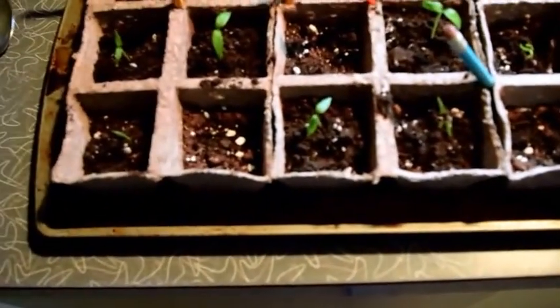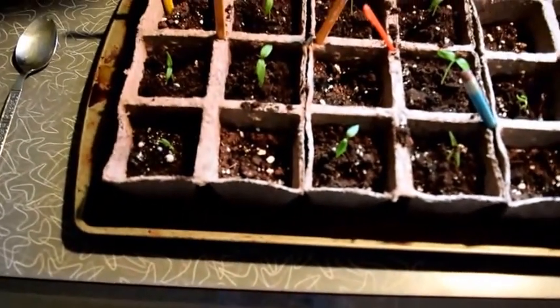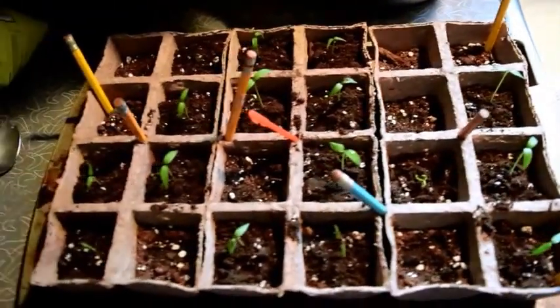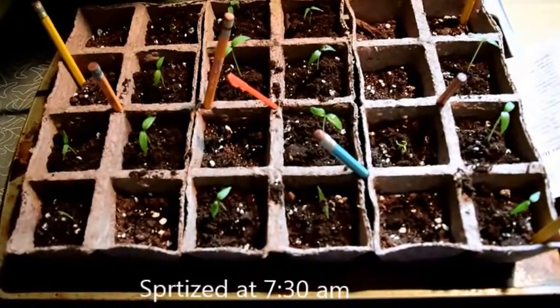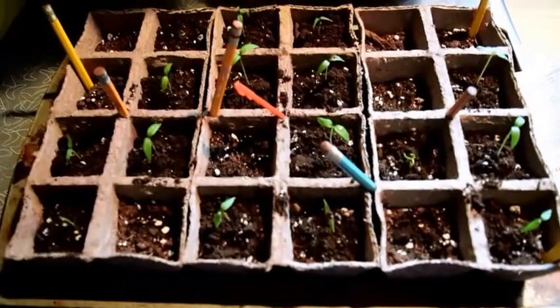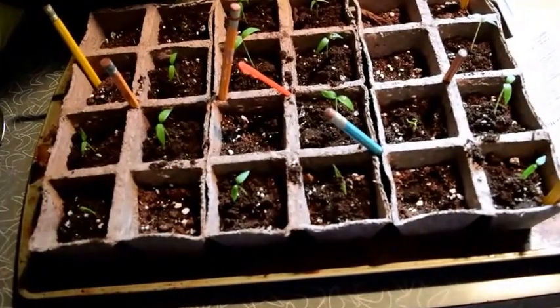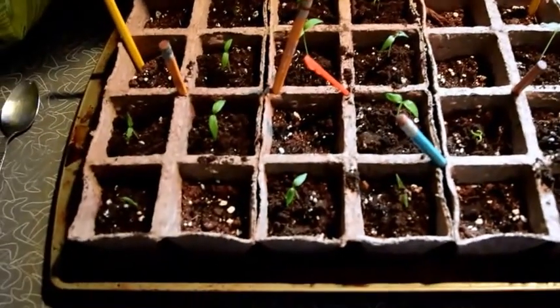I'm going to go ahead and spritz them — I'll show one spritz here. That's pretty much all I do: I try to make sure the plant has a little bit on the leaves and that the soil stays as moist as possible. I spritzed them this morning before I went to the gym, about three hours ago. They're kind of dry already, which means while I'm away during the day they're getting dry. I should probably be more attentive and not just feed them once in the morning and once in the evening, because they could probably use more.